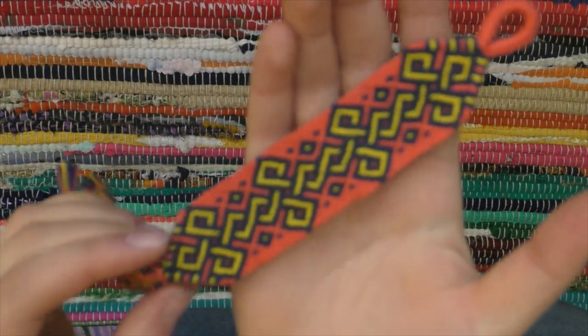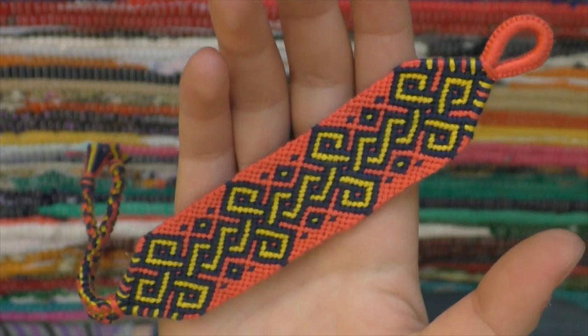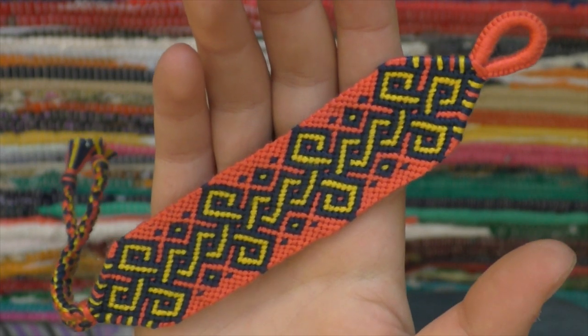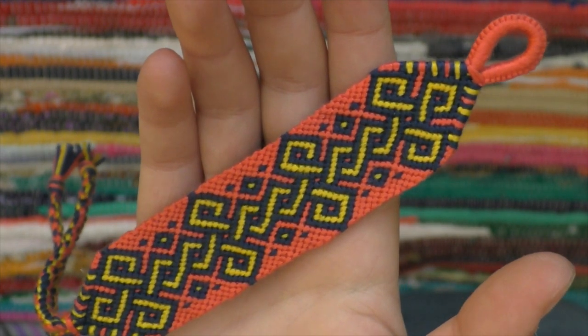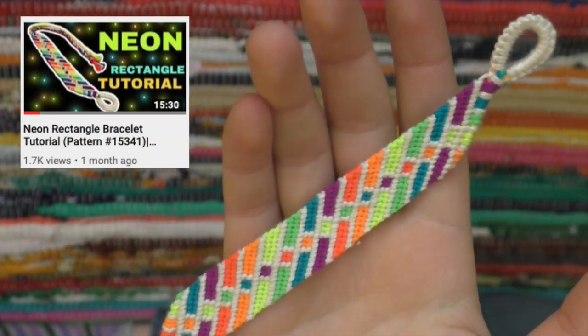This is a Gordian knot twist bracelet that I made, and it's just really satisfying to look at. I like how my knots are straight — this was the first time that I've made a Gordian knot where the knots aren't super wonky. This is my neon rectangle bracelet, which hopefully you've seen if you watched my neon rectangle tutorial.